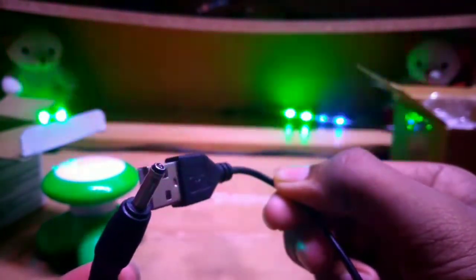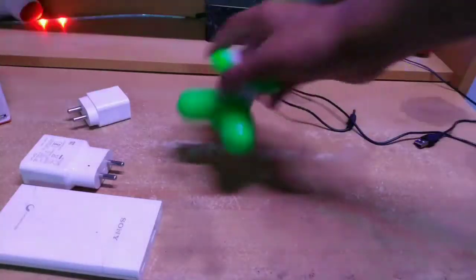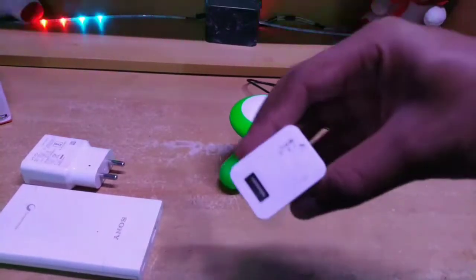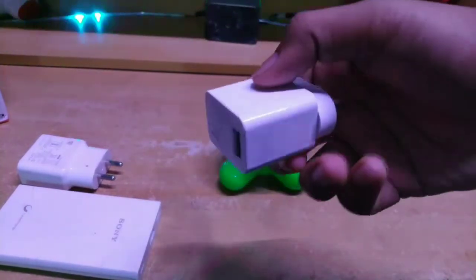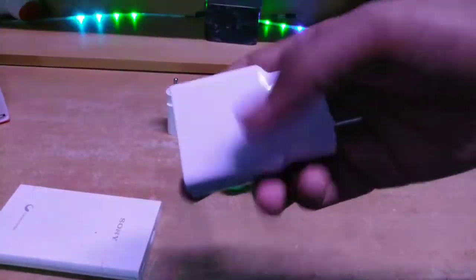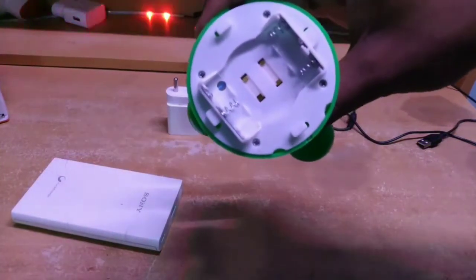If you use a power bank, you can use a mobile phone with an OTG cable. If you use a charger, you can use a 5W charger. If you use a 9W fast charger, you can also use it. You can use up to 3 batteries with a power bank.